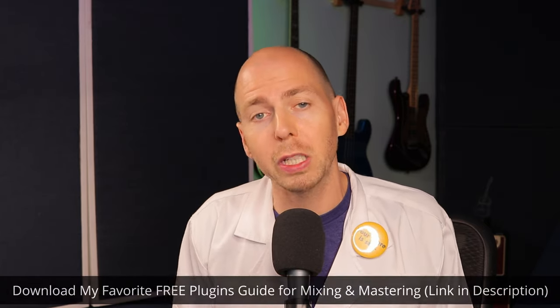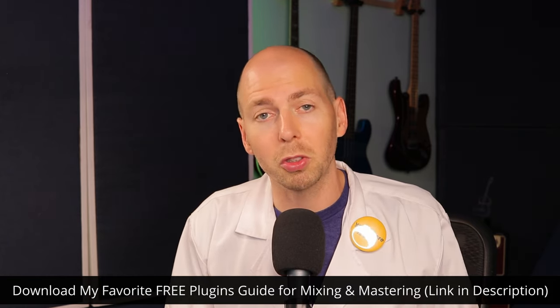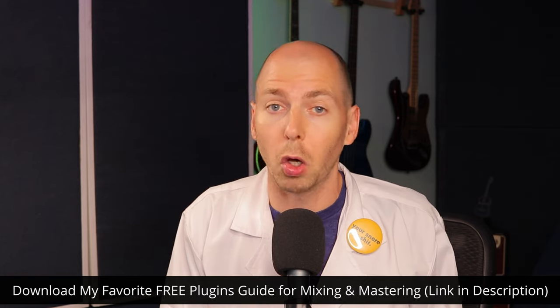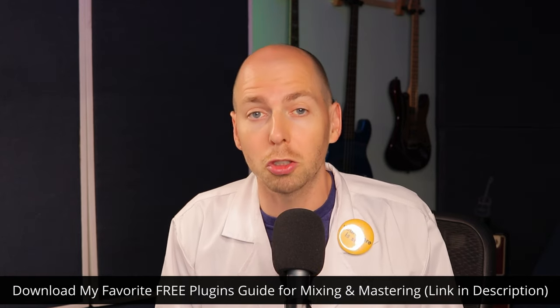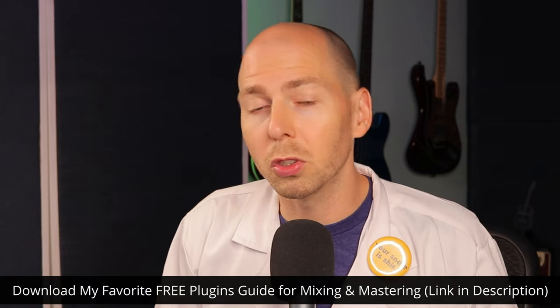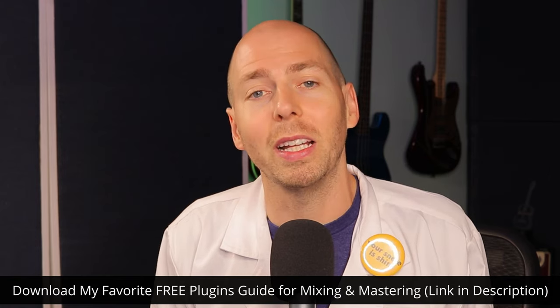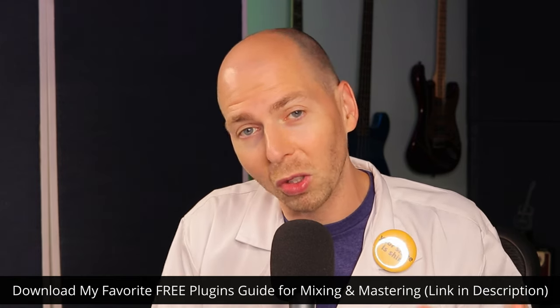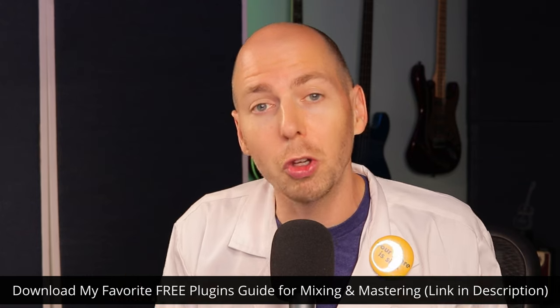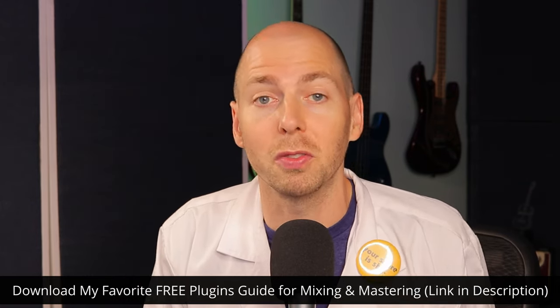Before we jump into the video, I want to share a little gift with you. I put together my favorite free mixing and mastering plugins that I use all the time — it's compiled into a single PDF you can download. There's a link in the description. The guide has everything from compressors, clippers, and limiters to delays, reverbs, and even a mastering-grade sample rate converter.